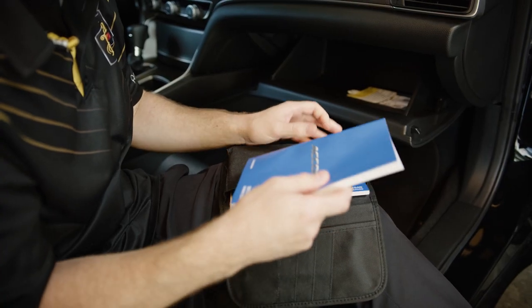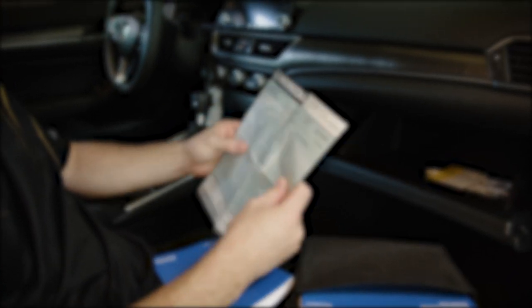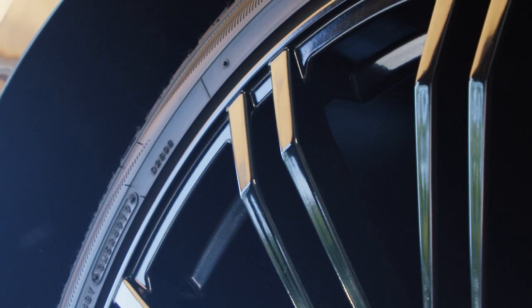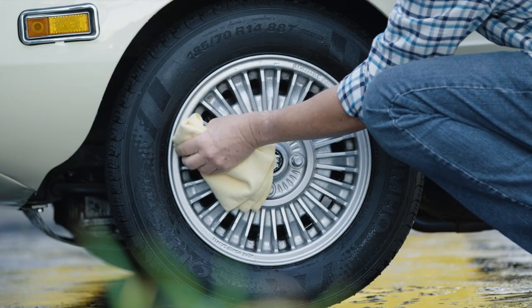Before you do anything, you really want to make sure you know what type of wheel you are working with so you can match your wheels to an appropriate wheel cleaner. Do a little research by looking through any paperwork you may have, reaching out directly to the wheel manufacturer, asking friends or family, or contact our Solutions Hub team. The good news is, no matter what type of wheel you have, we have a great selection of products that will safely remove that brake dust and road grime.